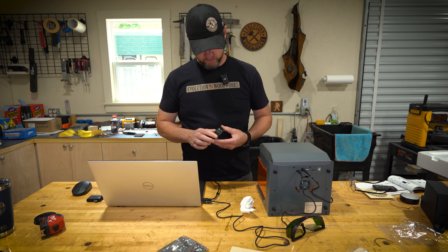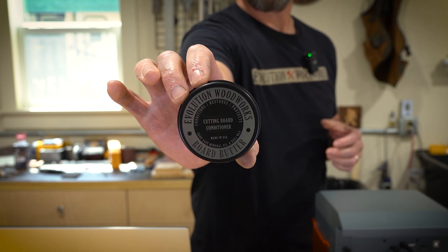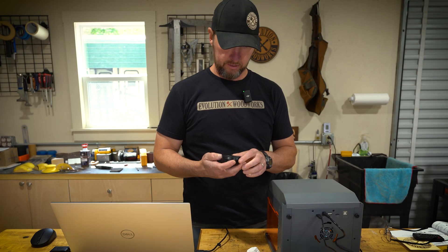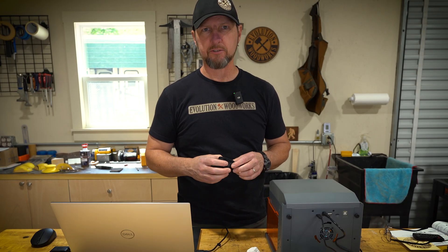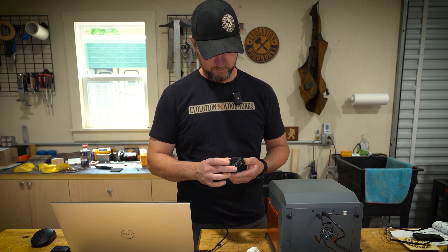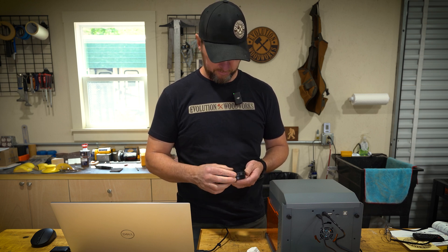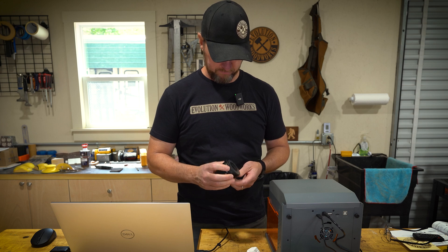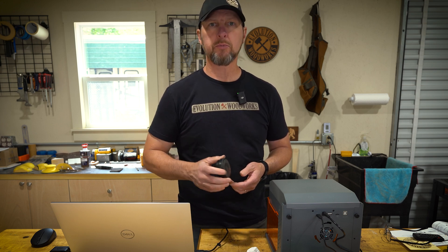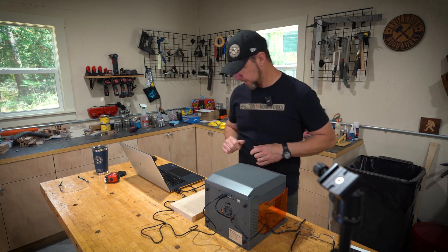That turned out good — though it's a little bit off center. I think this is definitely a case where you'd want to build a jig to hold it in place and make sure it's centered every single time. The burn looks pretty good on it. It's nice and clean once I wiped it all off with alcohol and scrubbed it a bit — all the powder coat comes off clean. It's working pretty good. I've got one more test I want to do and then I can give my final opinion on this.